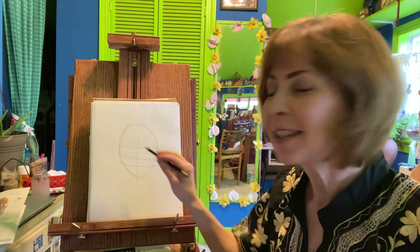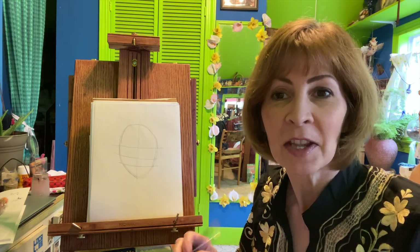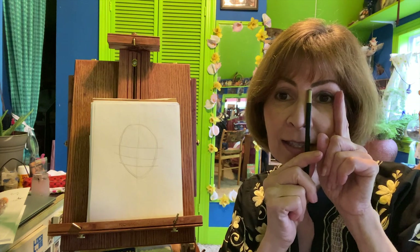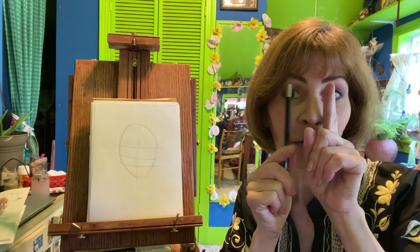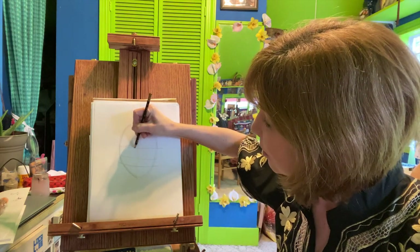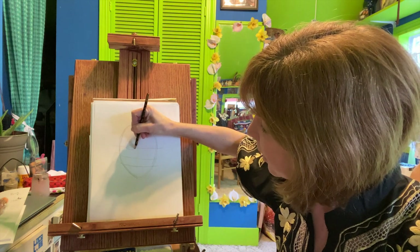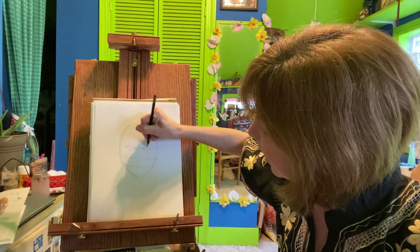Now we're going to start roughing in shapes, beginning with the eyes. Did you know your eyes are about five eyes apart? So if I take the measurement of my eye, I can go one, two, three, four, five. Using that as a measurement, I'll make one oval here and one oval here.